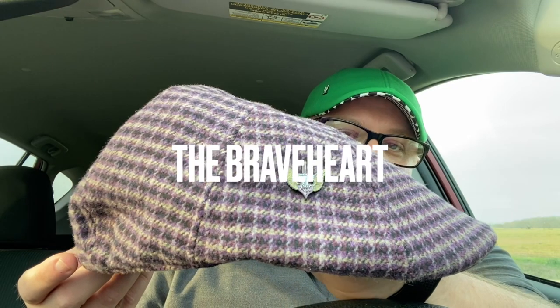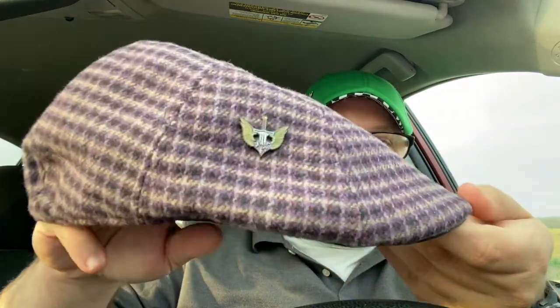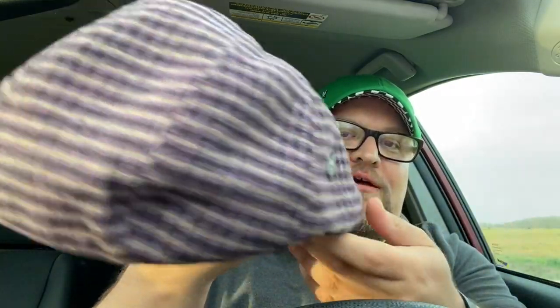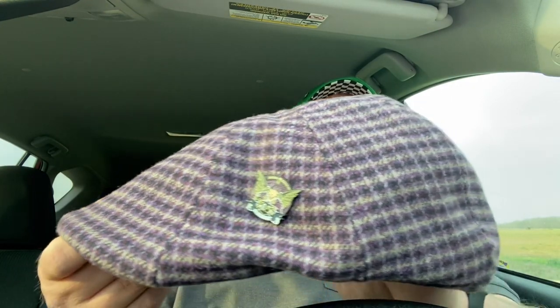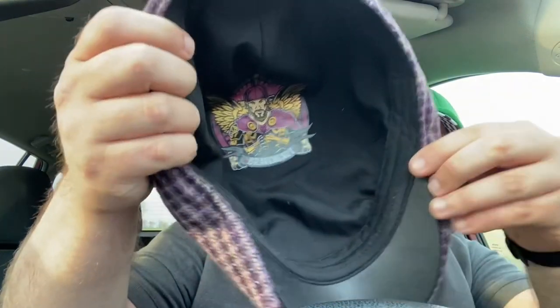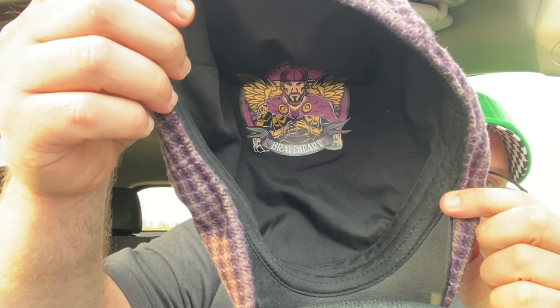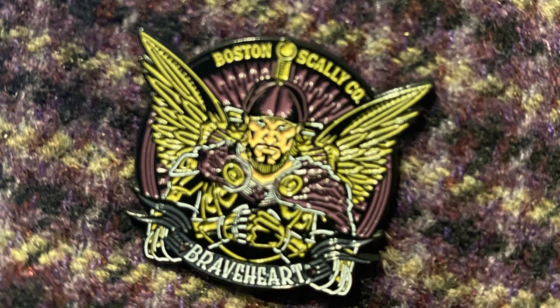The next hat is the Braveheart. It is an eight-panel, peaky-style hat. Came with two pins. I showed off my kid's Braveheart hat in the last video — mine finally came in the mail, it got delayed by quite a bit. I think they call it Thistle and Gray. It's got logos on the inside with a dude with wings. I really love this pin of the sword and the heart — the heart's got wings. Real cool. This one's pretty cool, but not my favorite.